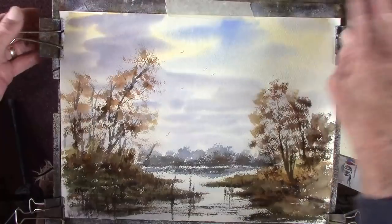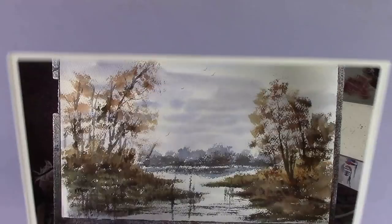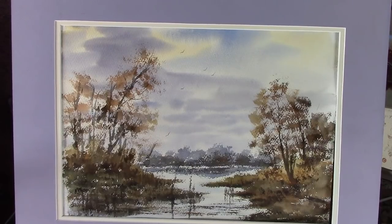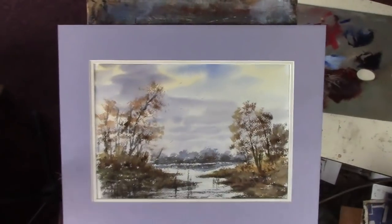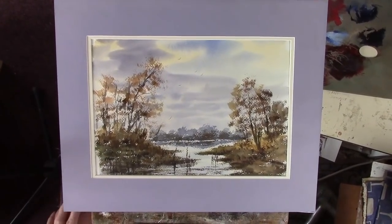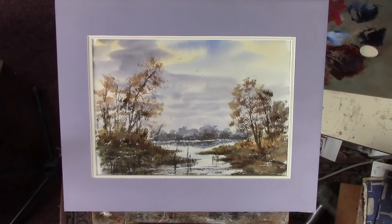Put that on the top. The paper I've got is 15 by 11 - this mount is cut for 16 by 12, so it's a double mount, only just fits really. I quite like that, let's just raise it up a bit. Okay, there we are. Thanks for looking in folks, I'll get this uploaded now. I hope you enjoy it. Enjoy your day and see you soon. Bye bye.